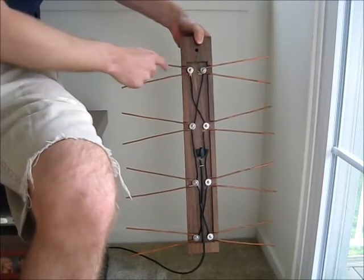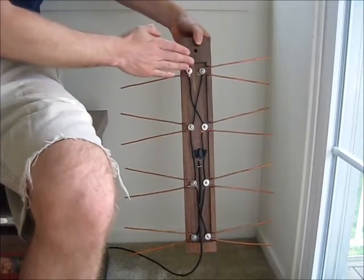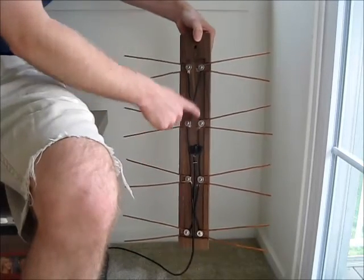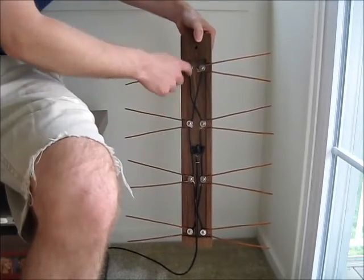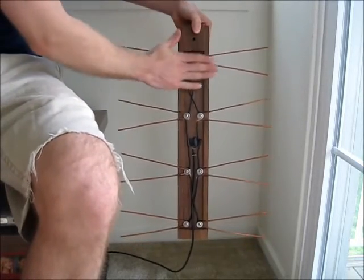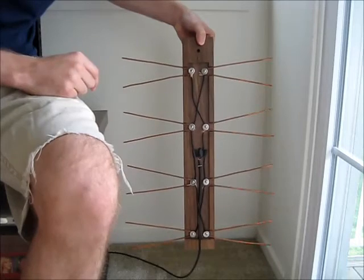I used some oval head screws with washers so that they would sit pretty flat. You can see there's a shallow part that I used a router to make a one-quarter inch shallow section in the middle, so that when you put it against the wall, nothing's sticking out from the back.